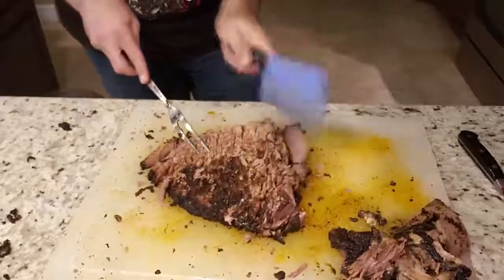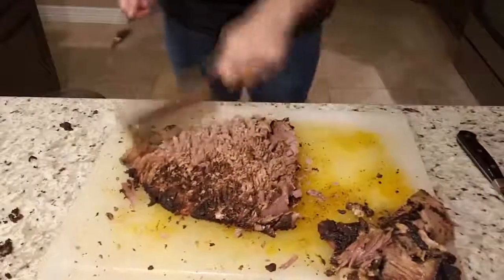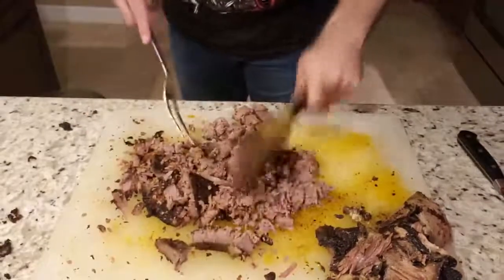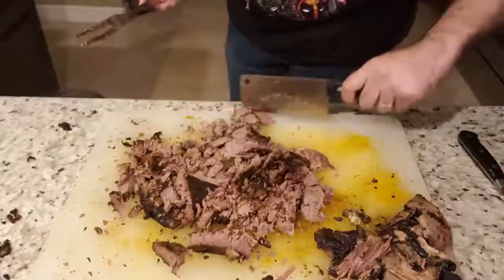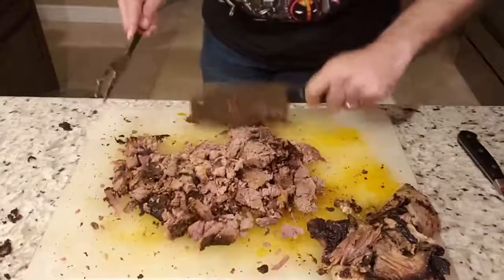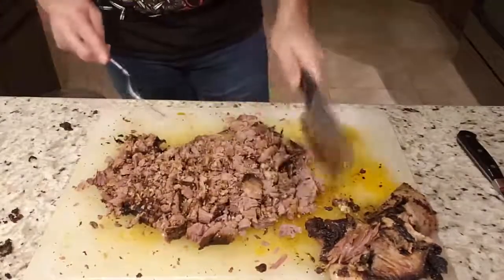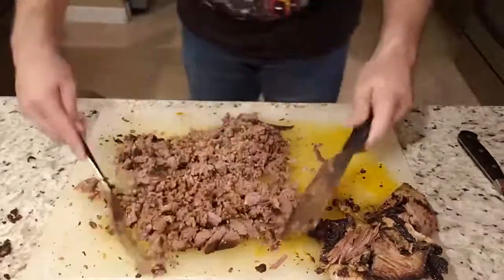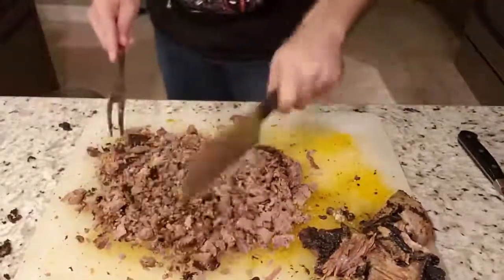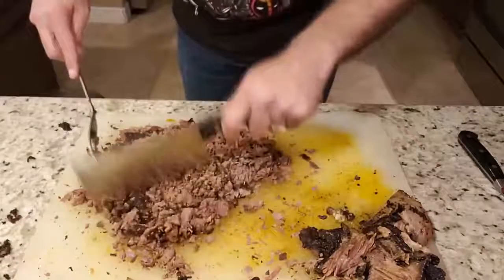Move the meat around, because the bottom part is going to be where your bark is, so you want to chop that up as well. The main point is to go at different angles so it doesn't all go in one direction. The more you chop it, the finer the brisket is going to get — it just depends on your desired consistency. If you want it more coarse, stop earlier; if you want smaller pieces, just keep going until you reach your desired consistency.